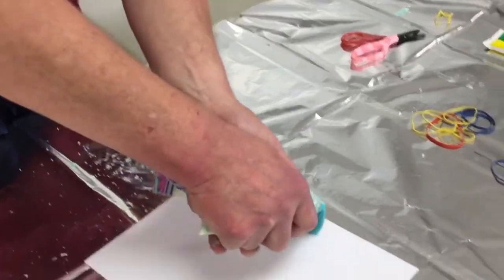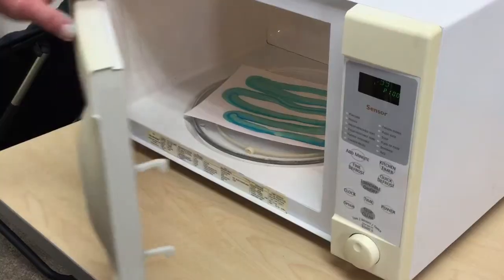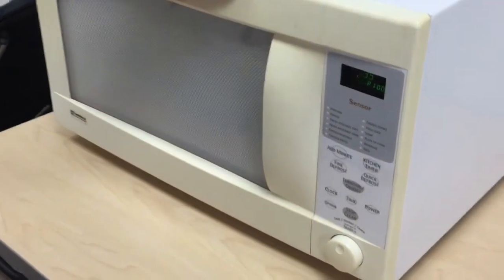Now we're going to apply it to the cardstock in whatever design you like. Once it's on the cardstock, it goes in the microwave.